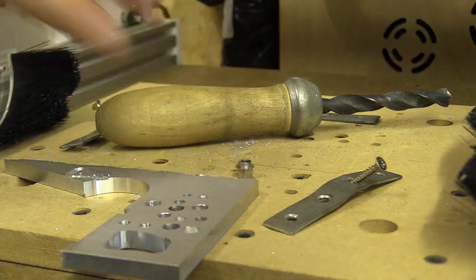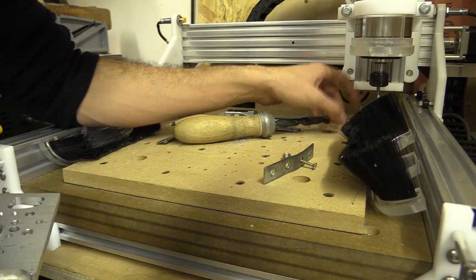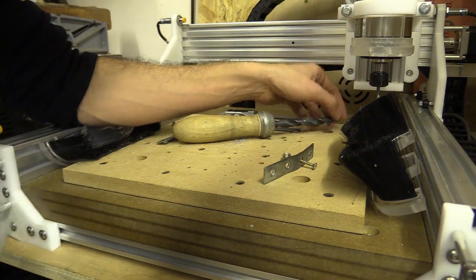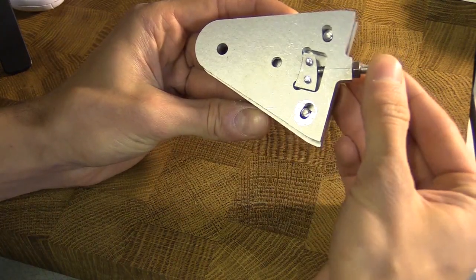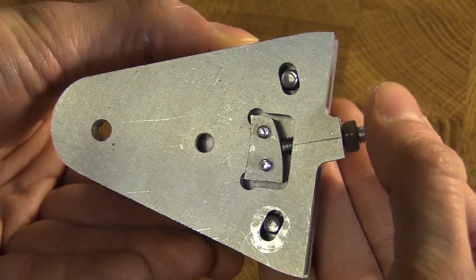I still haven't made my mind up as to how to start cutting out the holes in the new plates, but I'm swaying towards using bits that are 20% smaller than the holes I want to create with a ramping toolpath. If you have any suggestions I'd be curious to know. Anyway, thanks for watching — don't forget to sacrifice a thumb to the algorithm gods, and I'll catch you in the next one.